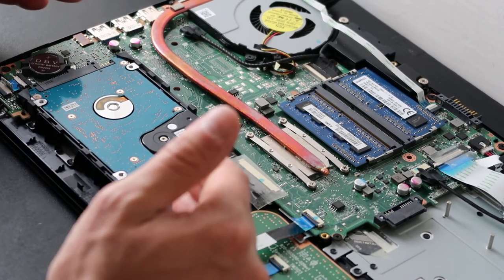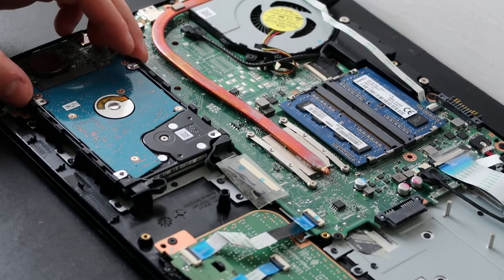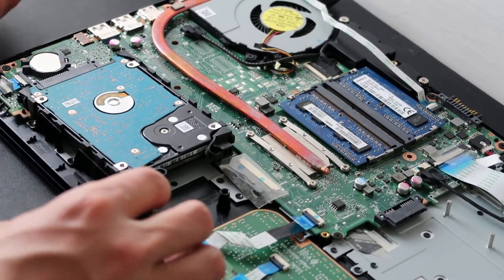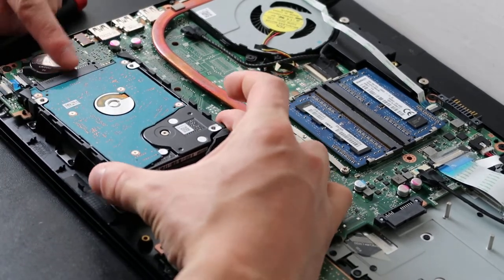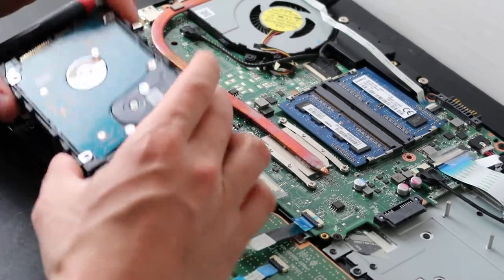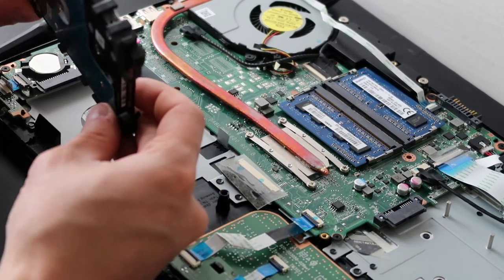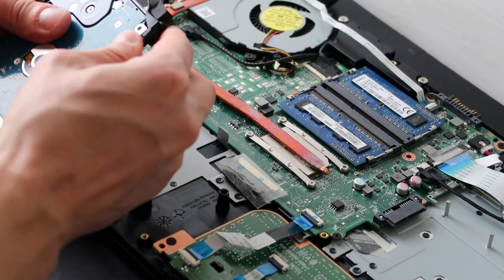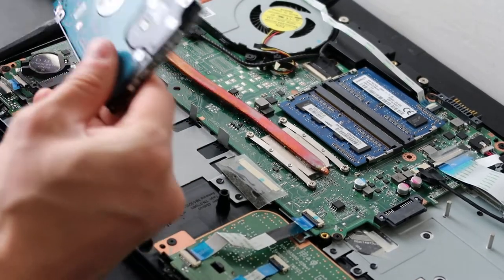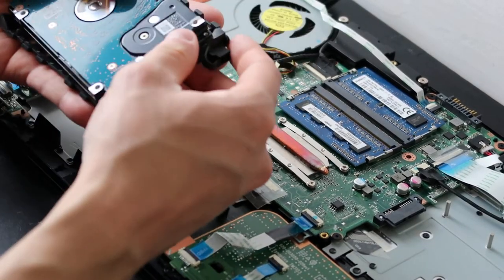A caddy is what goes into the computer to keep the drive secure. In this case it's plastic and nothing is actually screwing it down — it's just wedged in. So you can pull this one out and then pull it off at the port, just like that. Most caddies are metal and will be screwed down. You pull out the caddy, set the old hard drive aside, take your new hard drive, and put it in the same way — make sure the orientation stays the same.